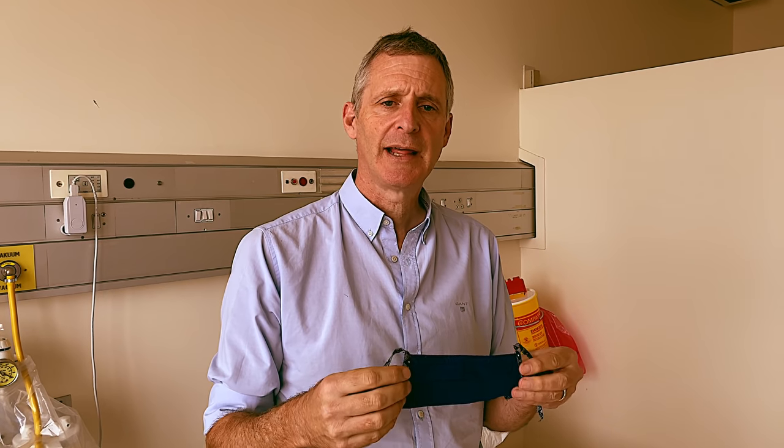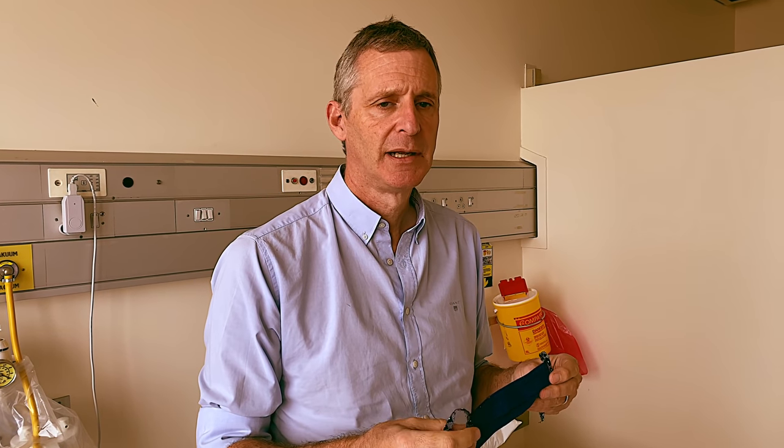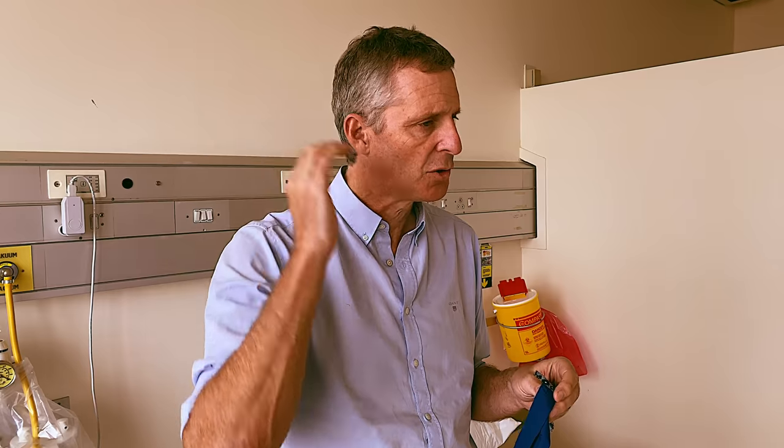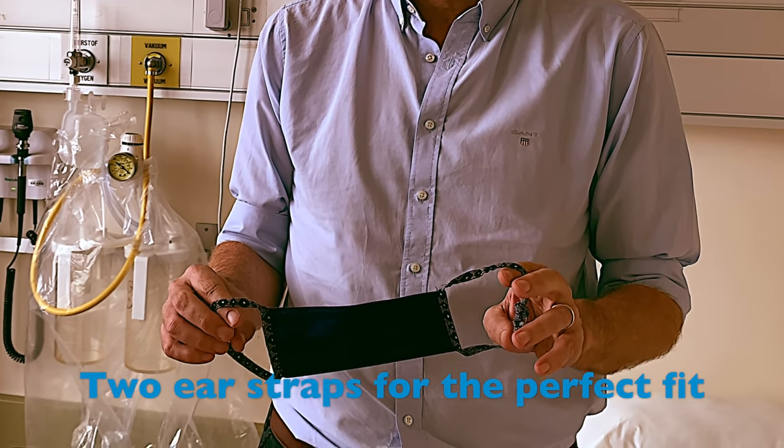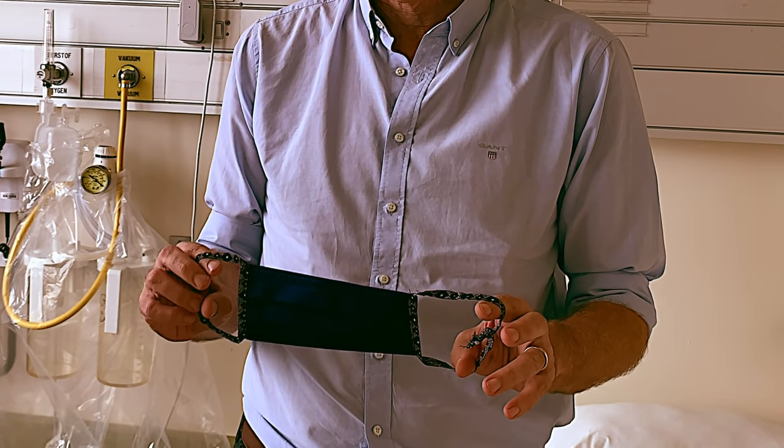The mask will either have two straps that go behind your head, or may have two ear straps such as the one we're using today.